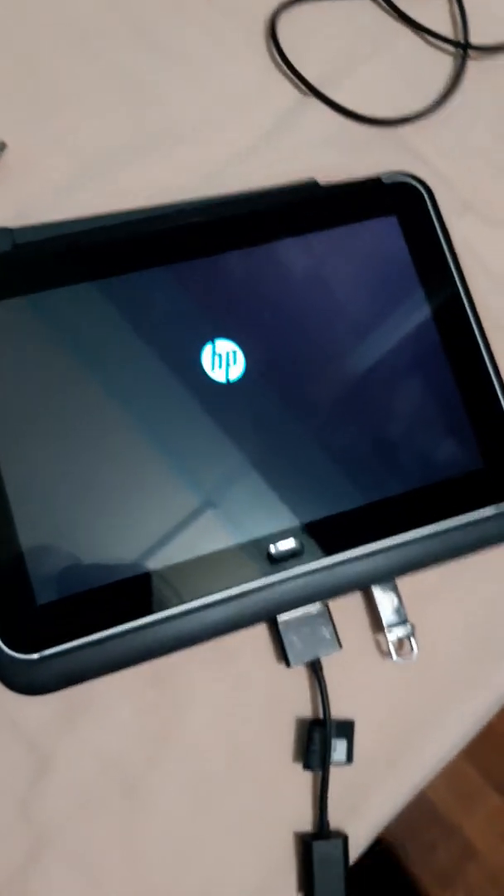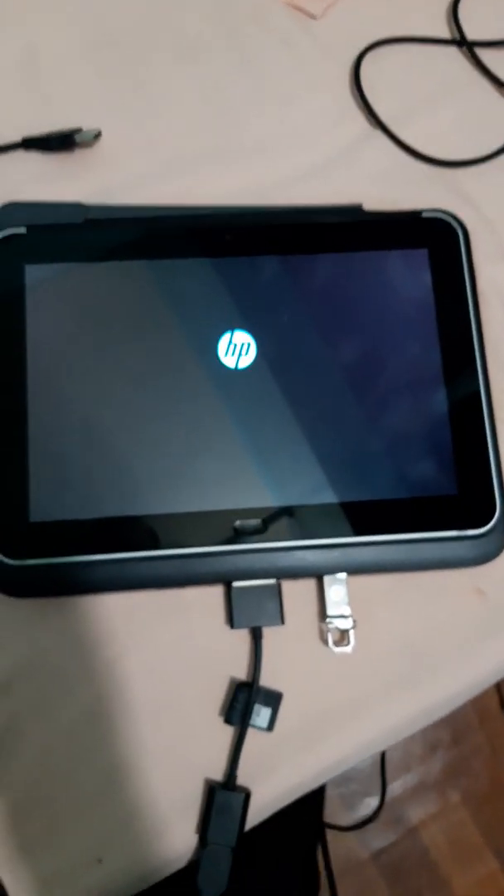Yes, we have the drive. In the BIOS, my device touch is still working.